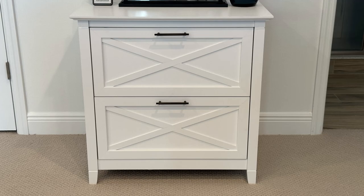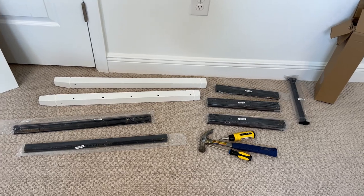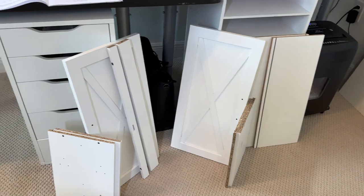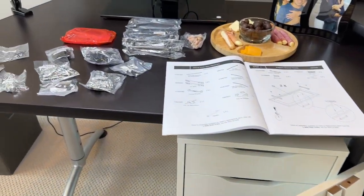Bush Key West 2-Drawer Lateral File Cabinet in White Oak. Assembly is required and you will need a screwdriver and hammer. All the boards are nicely labeled with the hardware separated into bags, with instructions that are easy to follow.